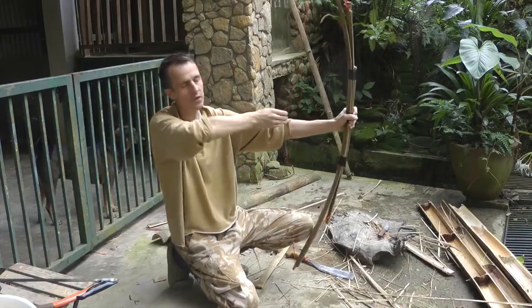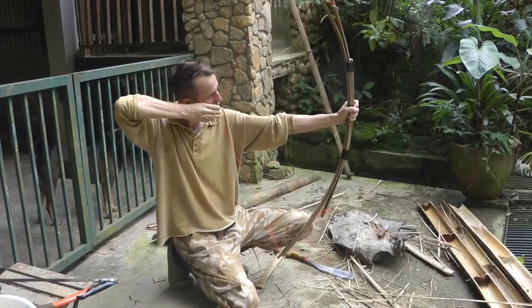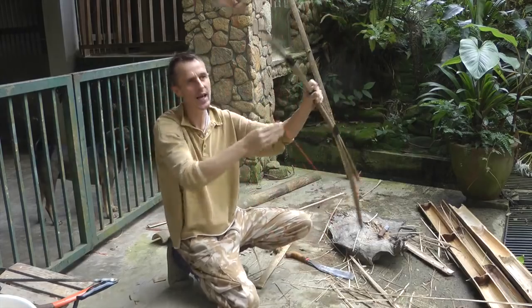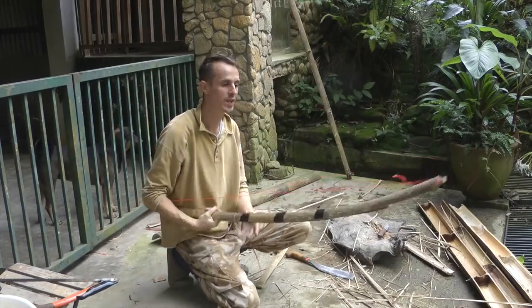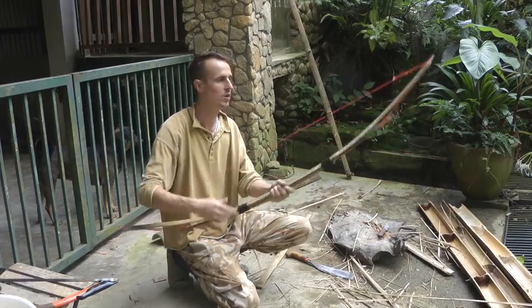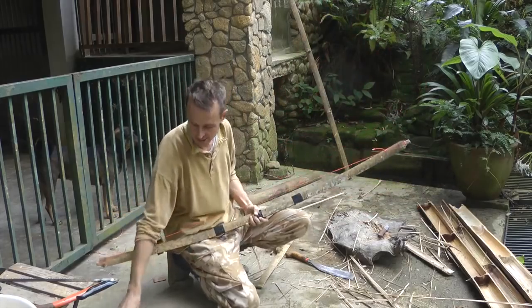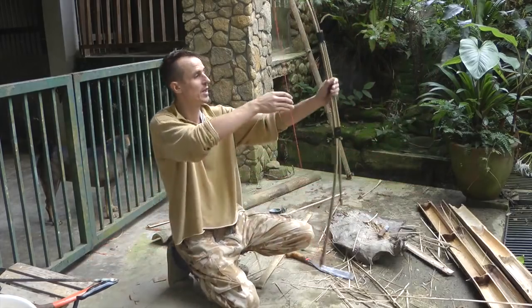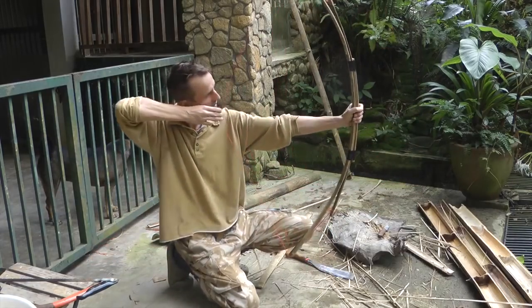Now this is pulling — I'm at about a 29-inch draw — that's all right — and it's pulling 25 pounds at 28 inches. It's a nice little bow, very quick to make. The fact the main stave broke wasn't really a problem — it's so quick to make another one as long as you've got enough bamboo.